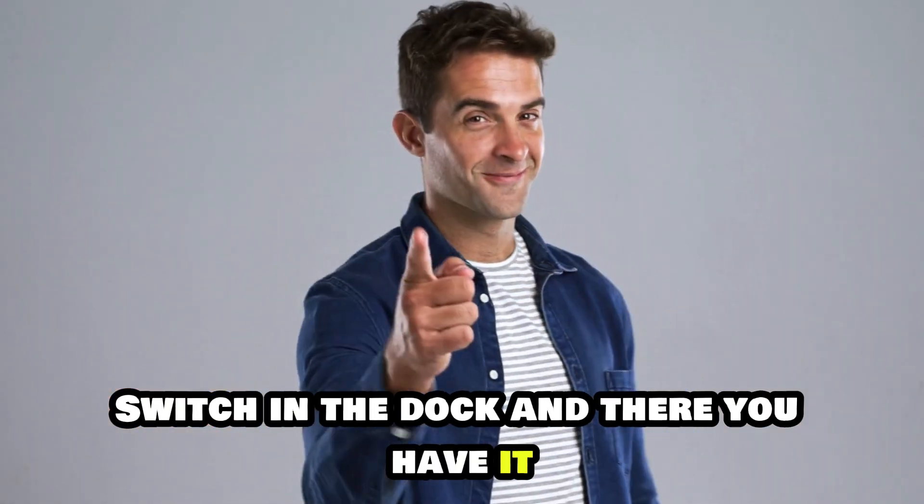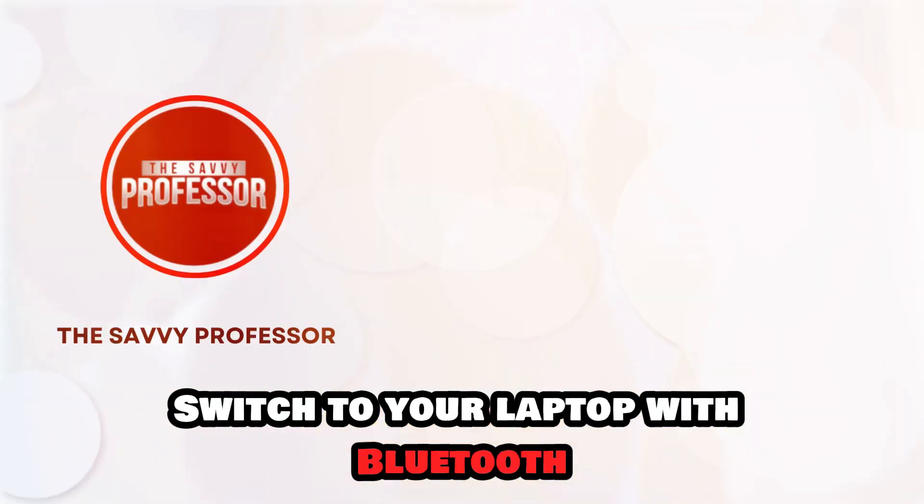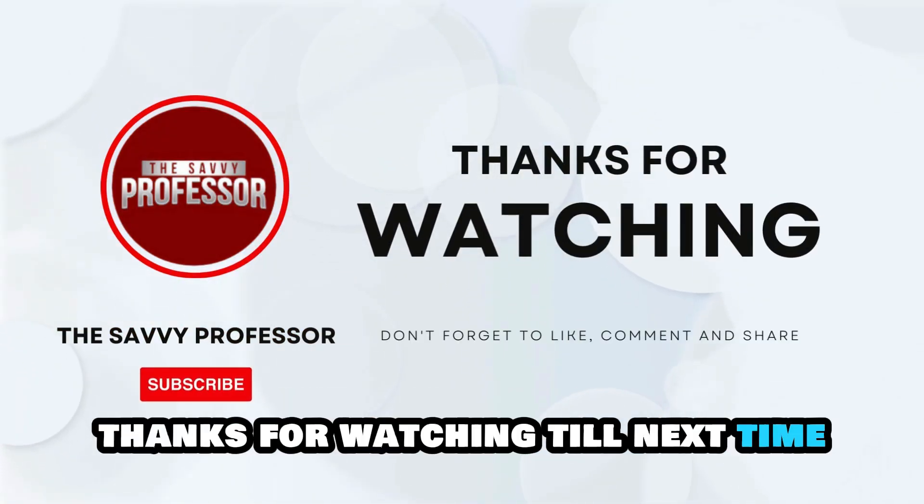And there you have it! Follow these steps to connect a Nintendo Switch to your laptop with Bluetooth. Thanks for watching! Till next time!